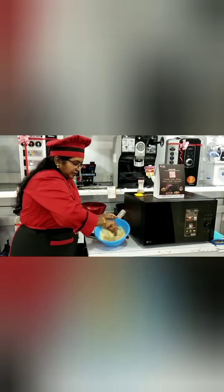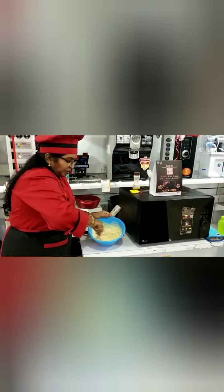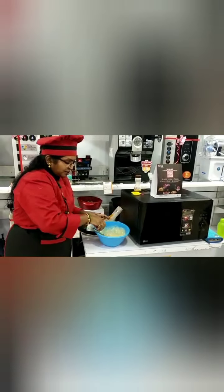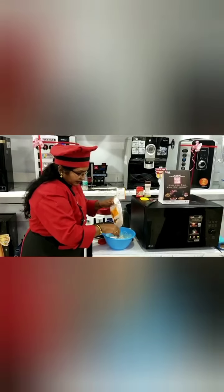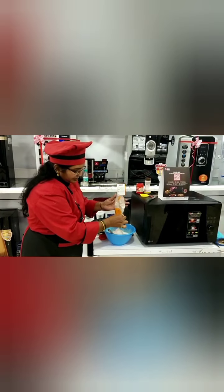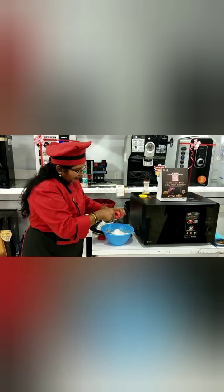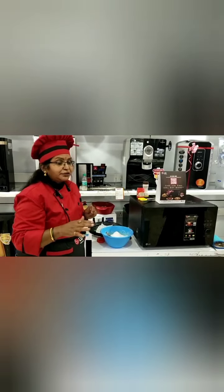We will mix well. For this, 250 grams of maida we can add. If you want to add cocoa powder, you can add cocoa powder also. So 250 grams of maida, with one spoon of baking powder. Baking powder and maida — you want to sieve, you can sieve it.